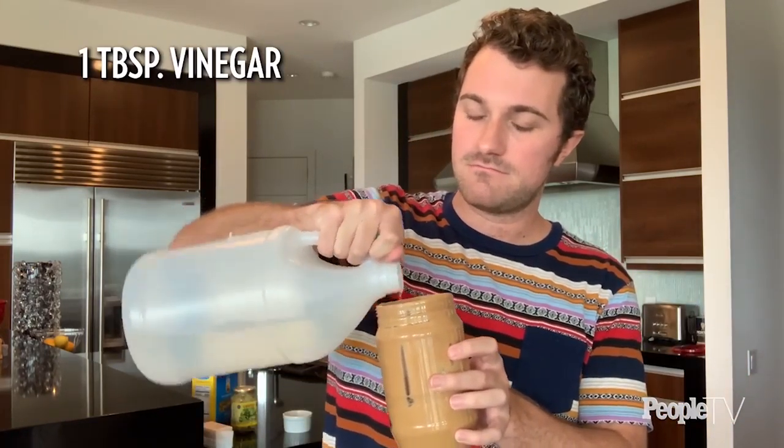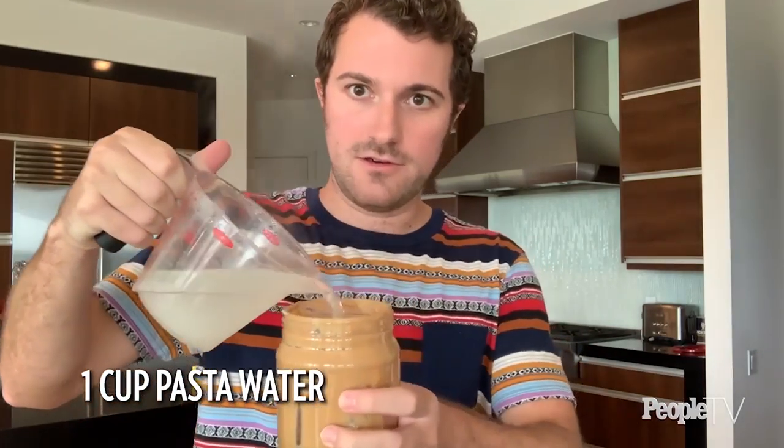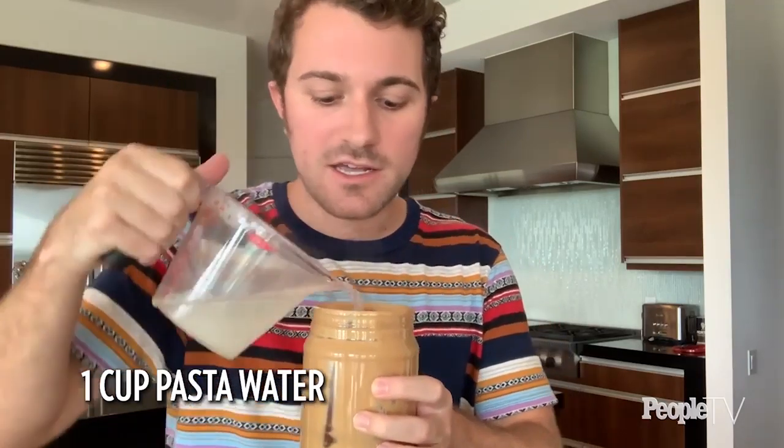For tangy, I'd usually want rice vinegar if going Asian-style, but I don't have that so I'm using plain white vinegar — about a tablespoon. A little bit of oil to make it glossy; toasted sesame oil would be lovely here, but I just have light olive oil. The final ingredient is that starchy pasta water — it's piping hot so it'll melt the whole sauce together. I'll use about a cup for now. Screw on the lid and shake it up.